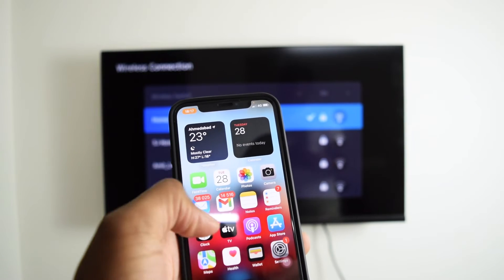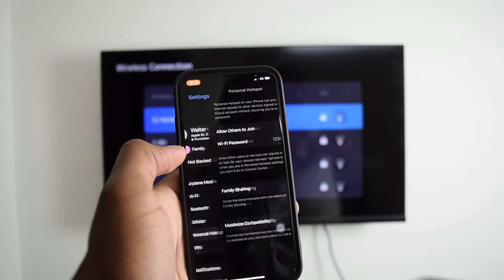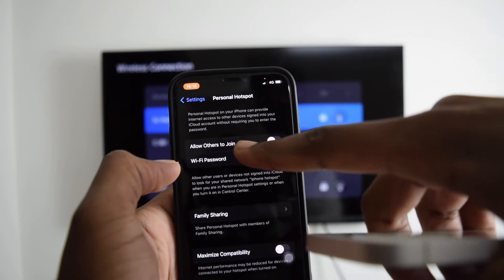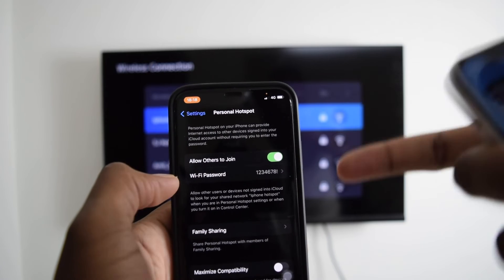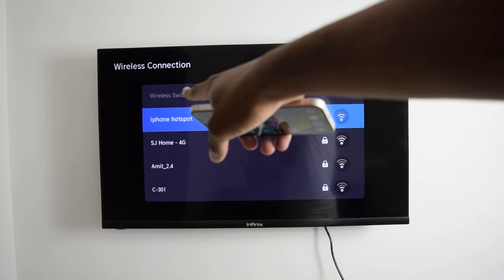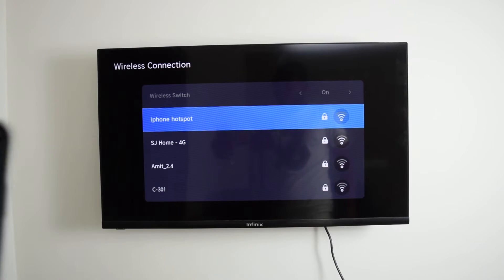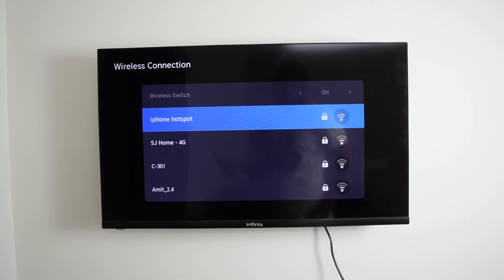In order to turn on the mobile hotspot, tap on settings, then tap on personal hotspot, and then tap on allow others to join. Turn on the toggle and this will create a Wi-Fi network. Now let's connect our Smart TV to this network. On my Smart TV I've got iPhone hotspot, which is the hotspot created by my second iPhone.